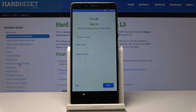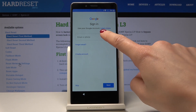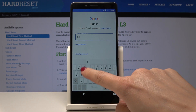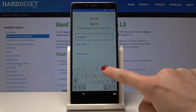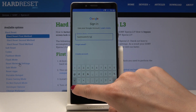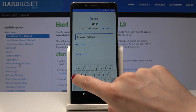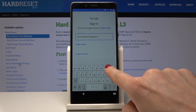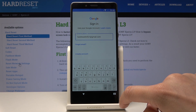Now it's time to log in with your Gmail if you have one, or with your phone number if you have it on a Google account, or you can create a new one if you want to. In my case it will be Gmail, so it's hardresetinfo1@gmail.com, and then tap on Next.